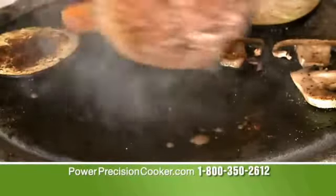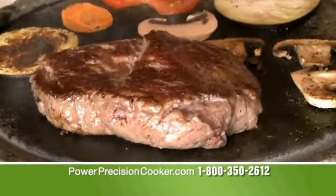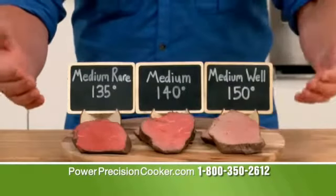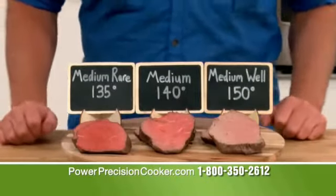Traditional cooking gives you uneven temperatures and hot spots, leaving large gradients between the surface and the core. From rare to well, you get the exact results you want, edge to edge.